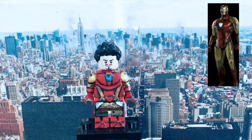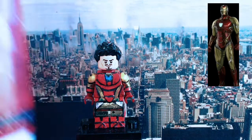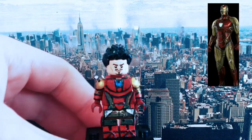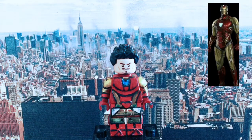I then went over with acrylic studio paint and painted in all the red bits using reference photos from the trailer. I then went in using a blue paint pen to get a similar blue light colour for his arc reactor and lights around his suit.